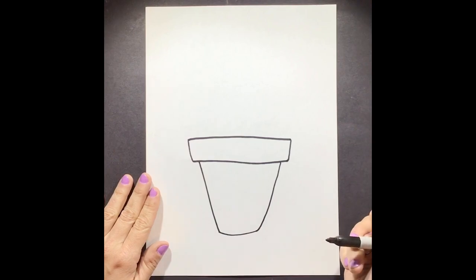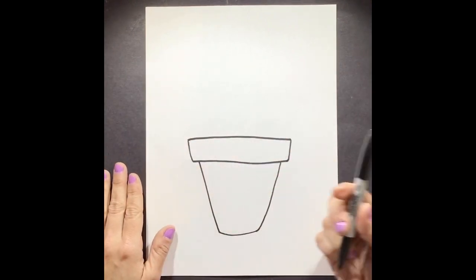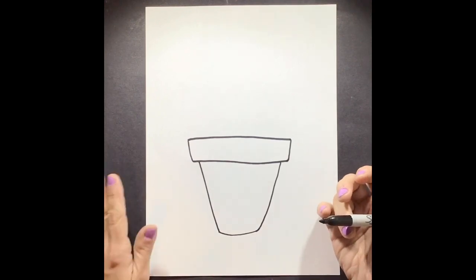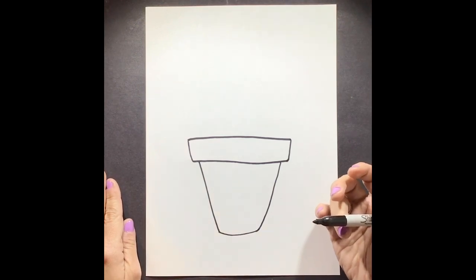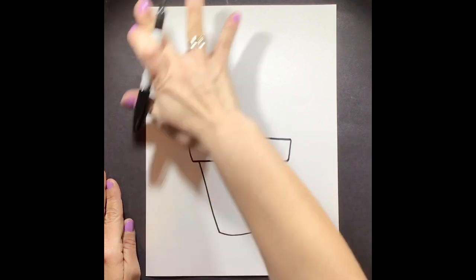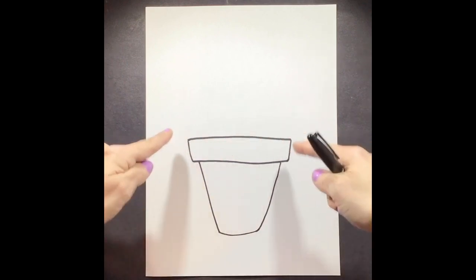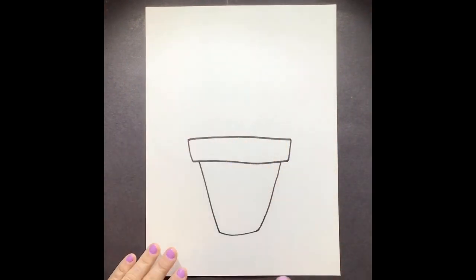Remember, when we're working on this, we're doing a drawing. If you want to use a marker you can, but I prefer you use a pencil, just in case you make a mistake and need to erase. Remember, we're working with lines and space. When we talk about space, we're talking about the whole page. So I don't want you to make a little itty bitty pot — make sure you take up enough space, but also leave room so we can add our big cactuses coming out.